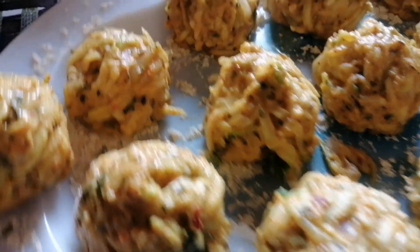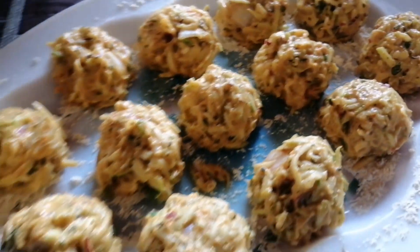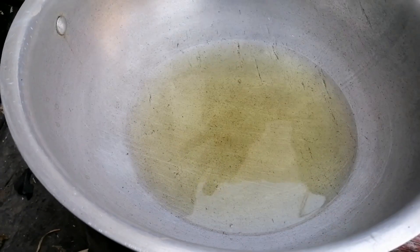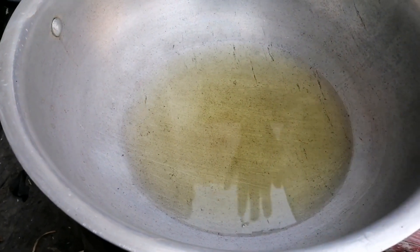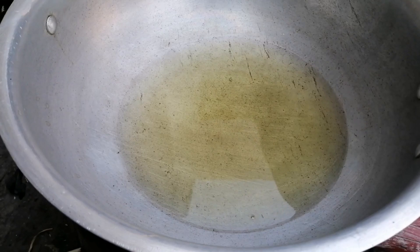We are ready for our vegetables. We will keep them fresh for 5 minutes, then we will cook them later. We are going to cook them as well. It is warm and we will cook them.